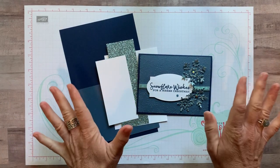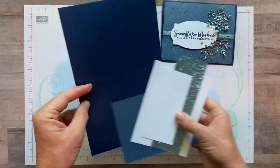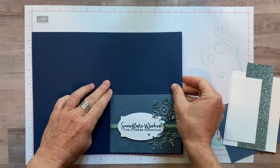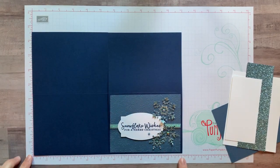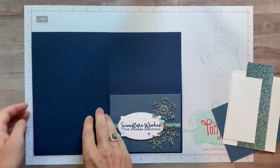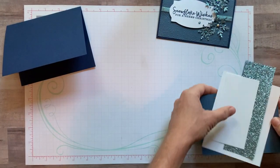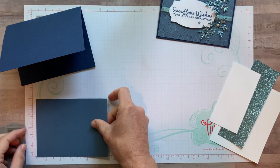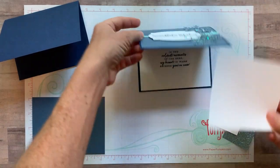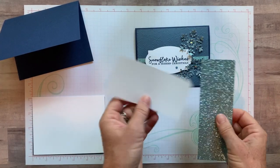Let's get started — we have lots of fun to be had making this card. First, some dimensions. We have a Night of Navy card base: take your full sheet of Night of Navy cardstock, cut along the 11-inch side at five and a half inches, and score along the eight and a half inch side at four and a quarter inches for a nice crisp fold. Next we have a piece of Misty Moonlight cardstock measuring four inches by five and a quarter inches, and on the inside, a piece of Whisper White also measuring four inches by five and a quarter inches.